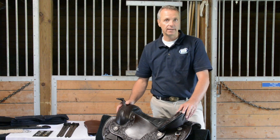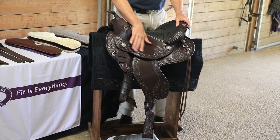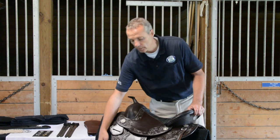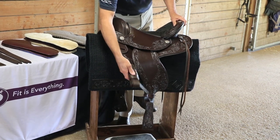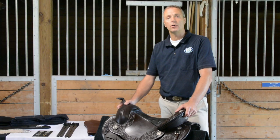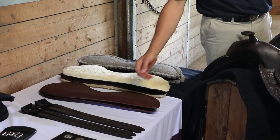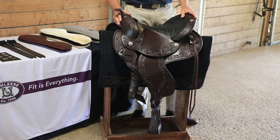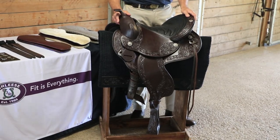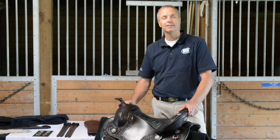The Schleser Western Saddle comes in four different colors with the option of different conchos you can select. It has different tooling — you could go plain, just border tooling, or different fill in the middle. You can also choose different rigging systems: the latigo or the billets. There are two different types of fenders and options for different panels — felt, sheepskin, or leather. I'm very excited to bring this beautiful handcrafted western saddle. Not only does it have many design options, but most importantly it is adjustable to you and to your horse to protect from long-term damage.